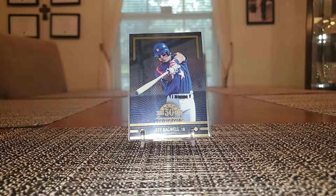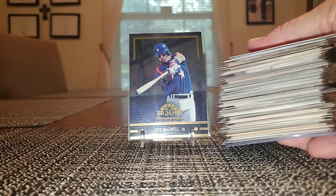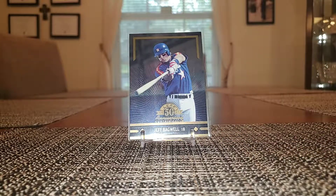This part 2 is strictly going to be my Jeff Bagwell pickups. I haven't counted how many I got, but there's the stack right there. I don't know, 80 to 100 cards. The total order was 161.